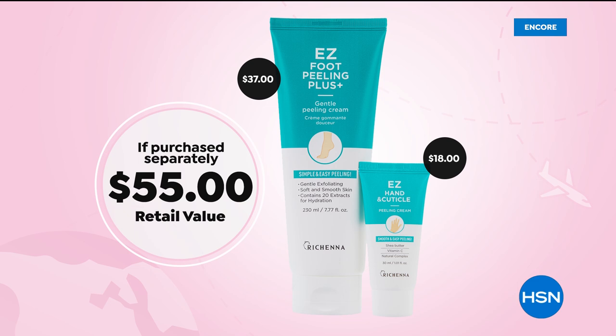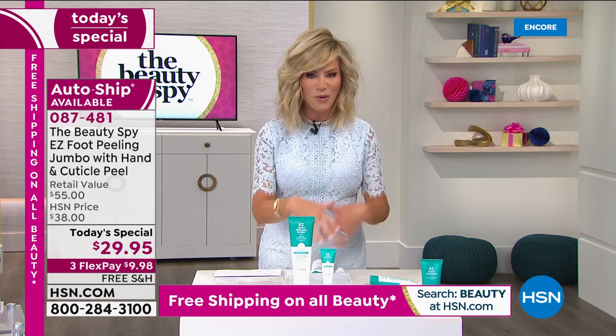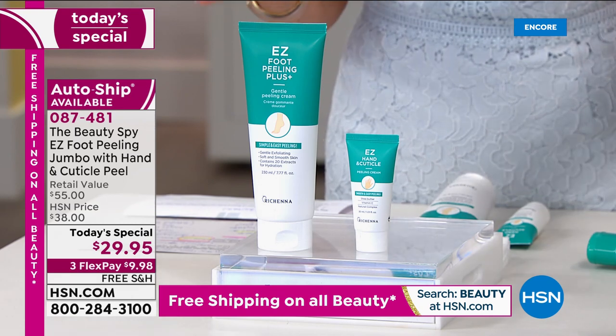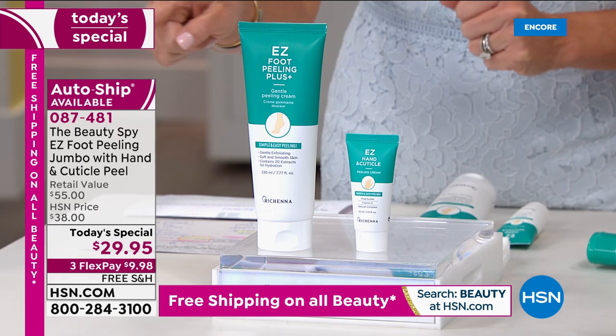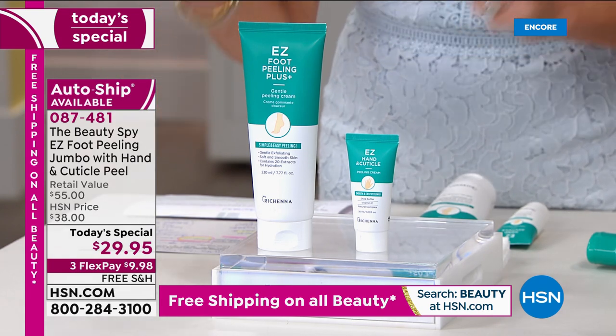Take a look at that price — $55 if purchased separately, today it's $29.95. Don't forget, we are offering this on auto-ship so that way you secure the price. If you want to give this as gifts later on in the year, you can do that because you're receiving a lot of the Easy Foot Peeling. Remember, this is double up the size. Right there on the side of your screen, it says free shipping on all beauty.